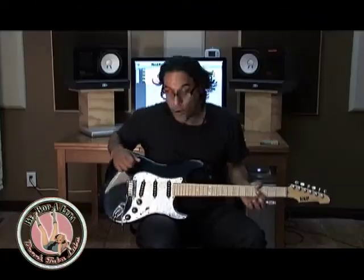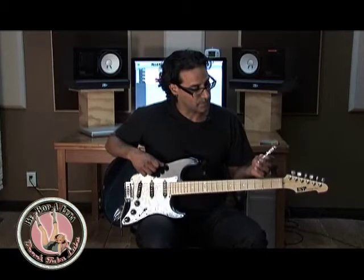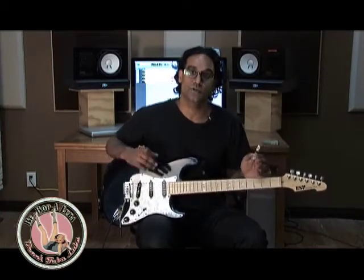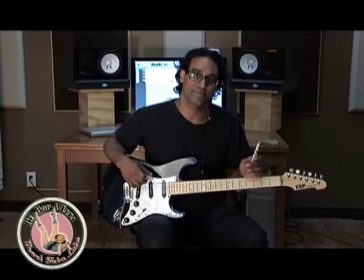I hope that you guys pick this up because it's really helped me keep my guitars in tune time after time, take after take. Have a good one.